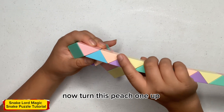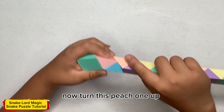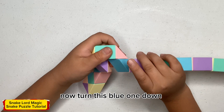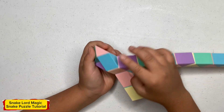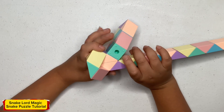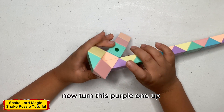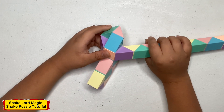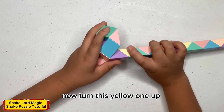Now turn this peach one up. Now turn this blue one down. Now turn this purple one up. Now turn this yellow one.